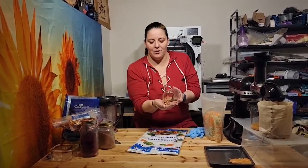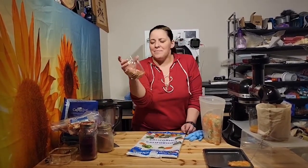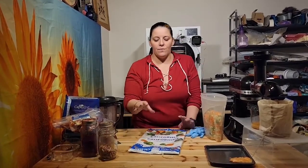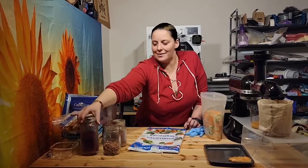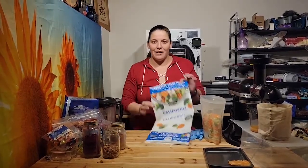Hi guys, it's Steph, and today we're going to learn how to make our own fruit and veggie capsules. If you try to buy some online or through a health food store, they're really expensive and you don't really know what's in them. These ones here have that color because there are a lot of fruits and vegetables — a lot of beets and bright purple color. Today I've got this pack of California mix, which is broccoli, cauliflower, and carrots.